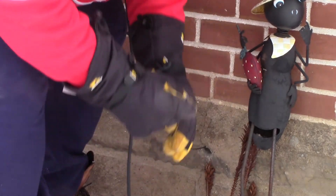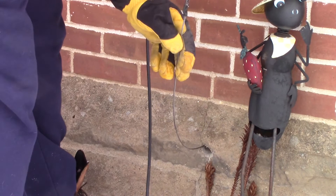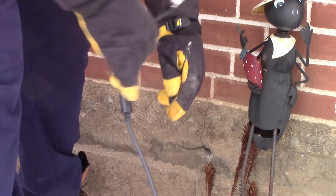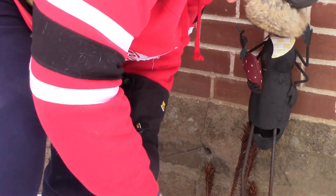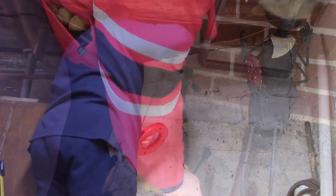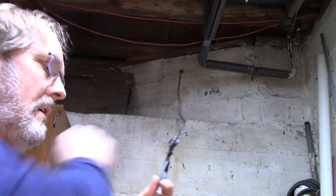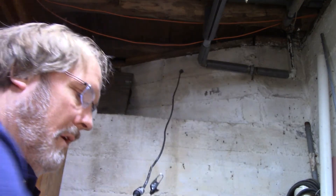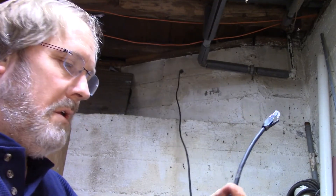I ran my fish tape from the basement out through the wall so I could easily pull the cable in. If you don't have a fish tape, you can just use an old metal hanger — unbend it and push it through the hole. I used some electrical tape to hold the cable onto the fish tape so I could pull it back through the wall. You'll see it's just a standard RJ45 Ethernet cable connection with some built-in surge suppression a few inches up the cable.